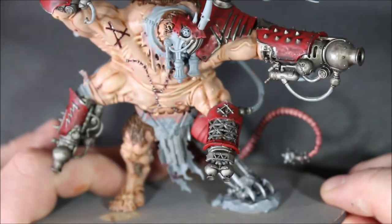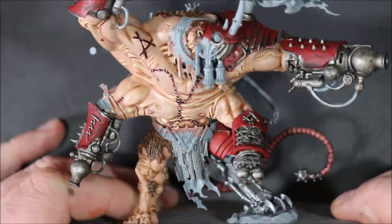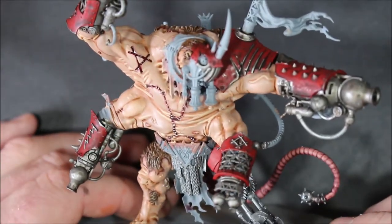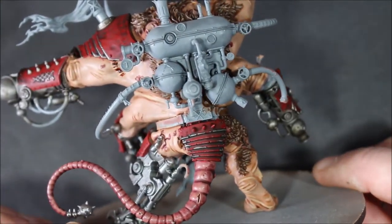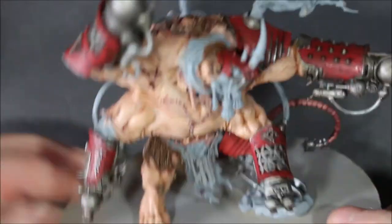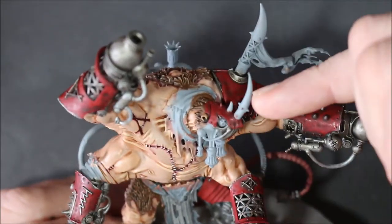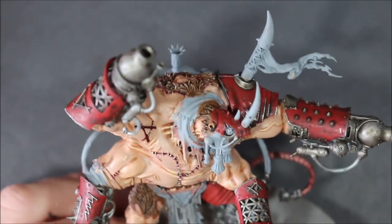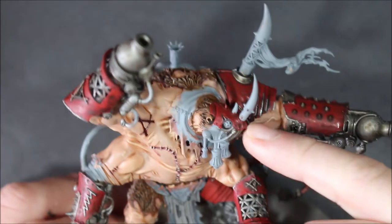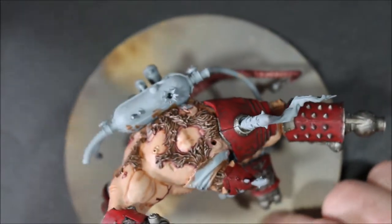Runefang Steel is going to make the edges stick out further and separate them from the darkness of the red. I'm going to do it on the back part here as well, just above his tail. The armor is really starting to come together. Now I have left some metal parts alone - the horn and a few other parts - I'm just going to do them separately when I come to doing the different colors. So I'm going to get started with the Runefang Steel highlight and I'll see you guys in a second.